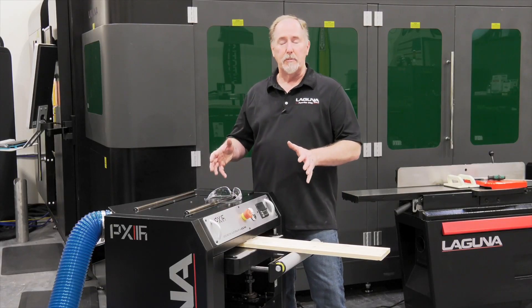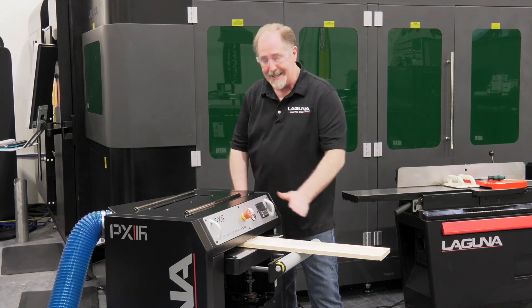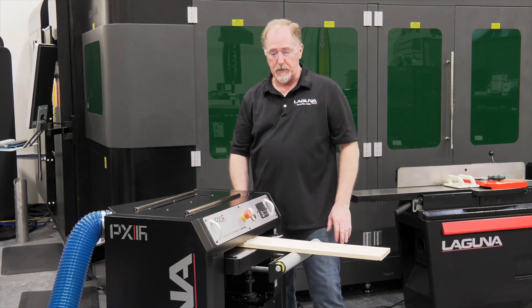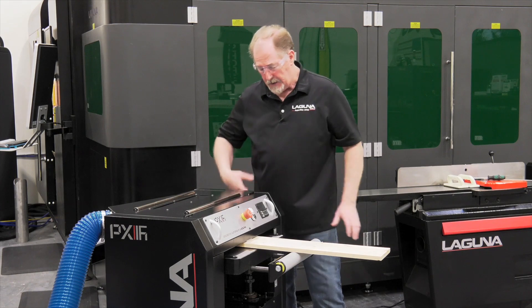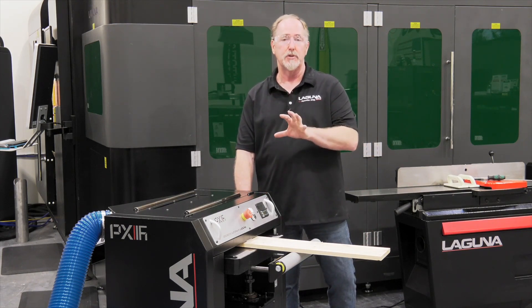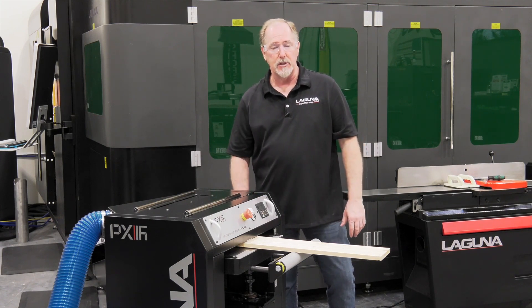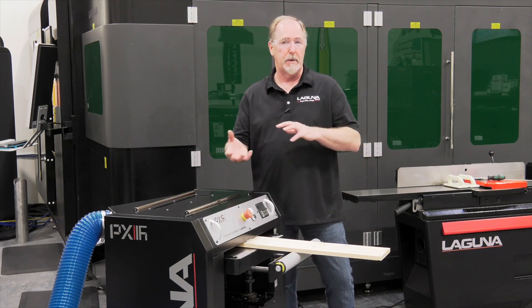Now that we're ready to start up the machine, I want to go ahead and make sure that I've got my safety glasses on, get the machine fired up, and engage the feed mechanism. This will start the feed rollers. There's a knob here on the side. You want to make sure that you only move this knob when the machine is running. Don't shift it when the machine is shut off. There's a fast speed and a slow speed. For calibration it doesn't matter which one you have it on.